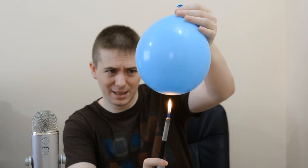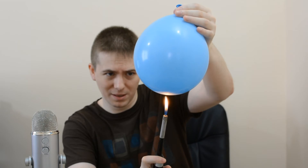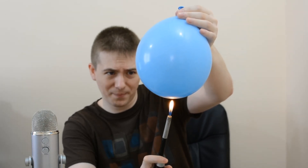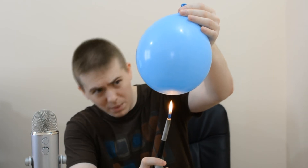Oh god. Are you kidding? That is amazing. I can't believe it's going to pop. That is amazing.